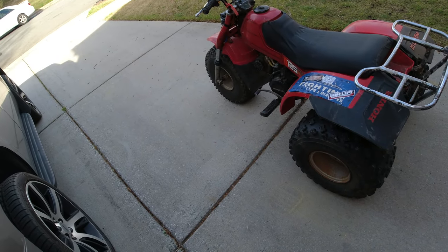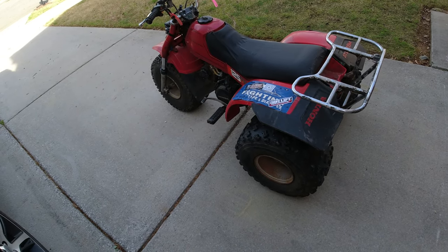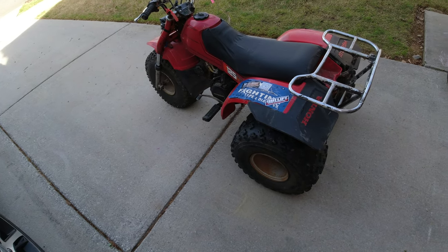Yeah, I'm gonna get this thing cleaned up a little bit and we'll see how good it can look. I'll be back once I get it kind of scrubbed up.